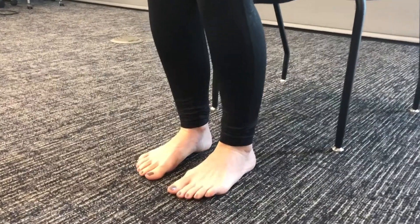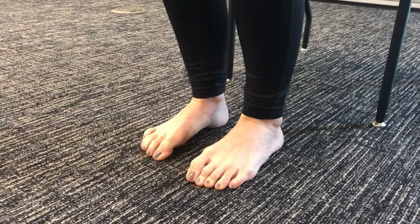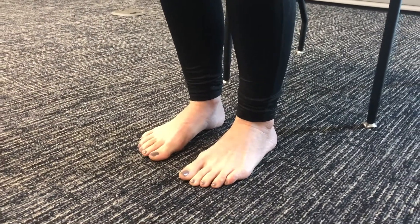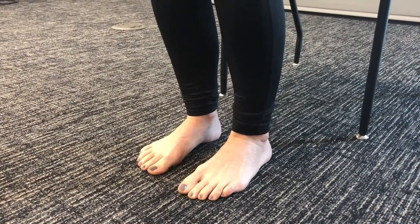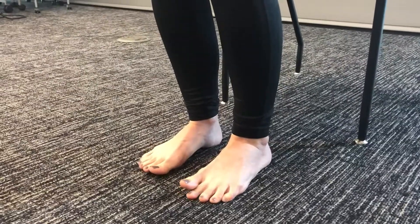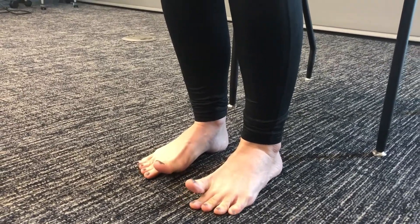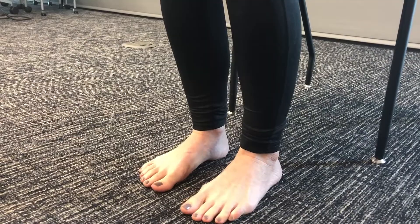And now try and scrunch up your toes, kind of like you're trying to pick a sock up off the floor. And now for a harder one, see if you can pick up just your big toes and lower down. These all really help keep that connection from your toes to your brain going.